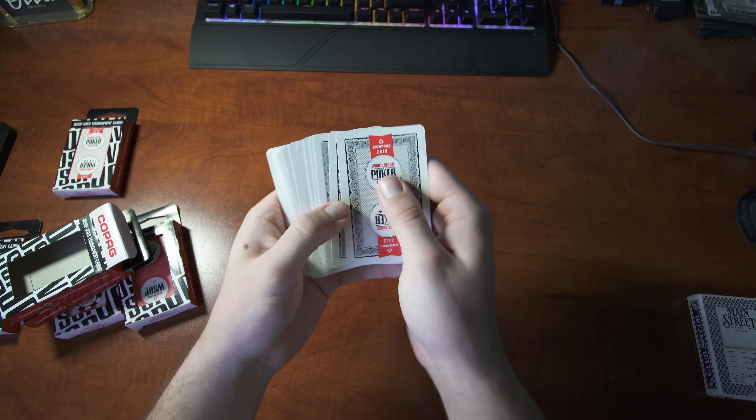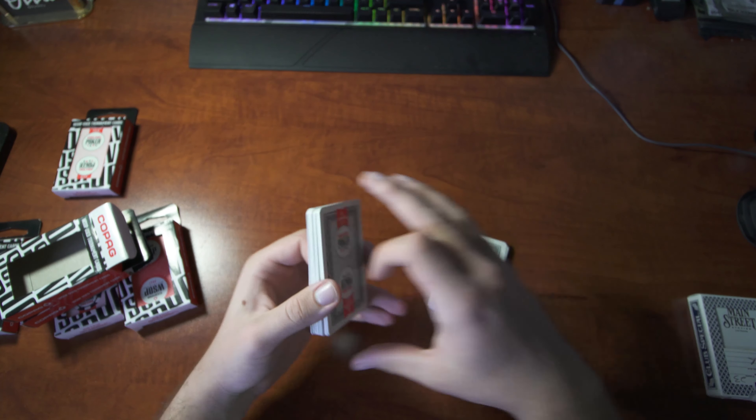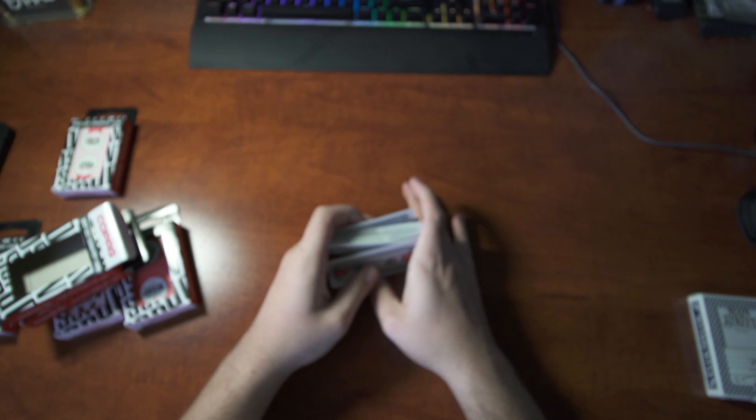Here I'm going to show you guys how they kind of shuffle. I'm not the best — I'm sure many of you could probably do way better than I can — but I tried my best, just showing you guys that it's pretty simple since they are 100% plastic cards.